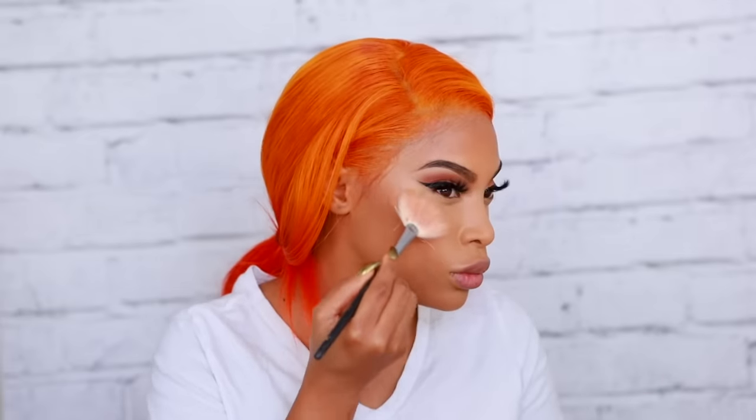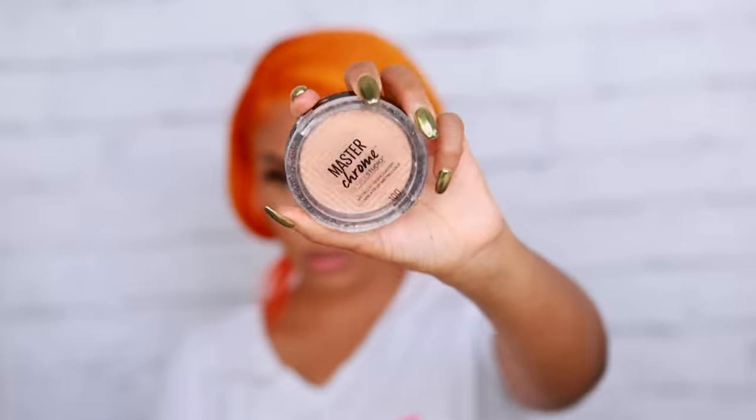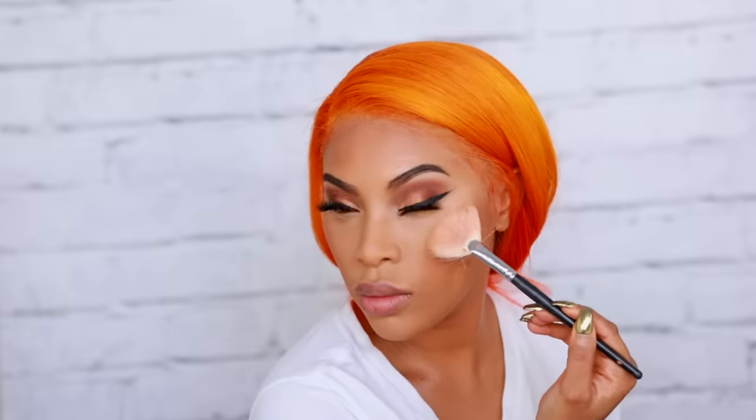Moving on to highlighter — I'm taking one of my favorites from MAC Cosmetics. It's old, dusty, and broken, but it's their My Mimi highlighter from the Mariah Carey Collection. I apply it on the highest point of my cheekbones — look at that glow. But I'm extra, so I'm also going in with my Maybelline Master Chrome and applying that on top of my cheekbones as well.